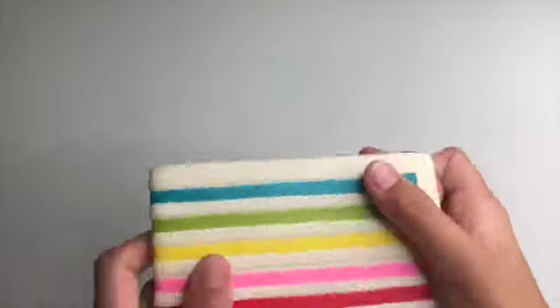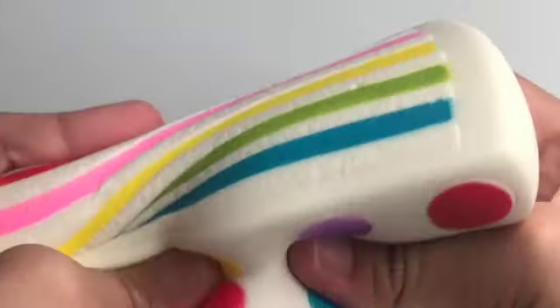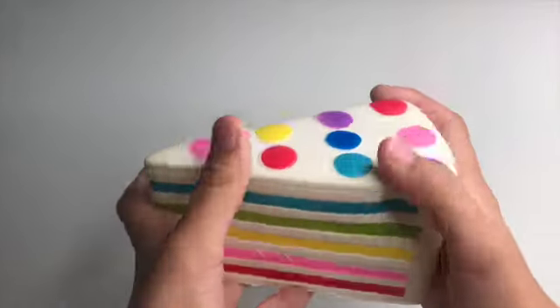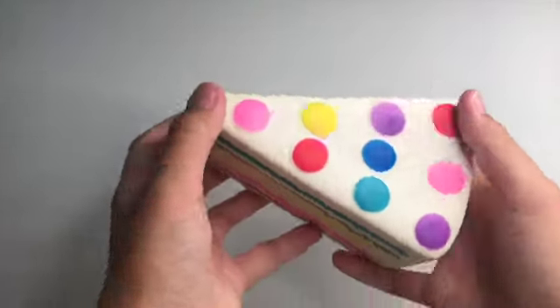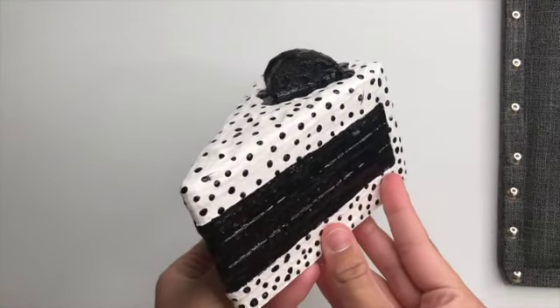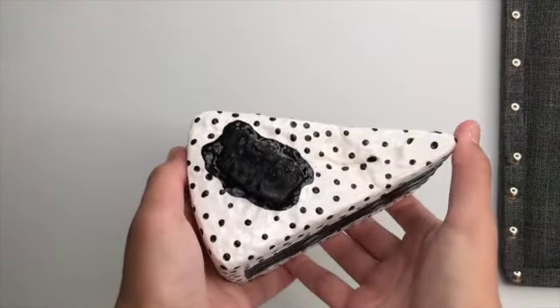Here's the before and after. This squishy is not squishy, I'll tell you that. I personally think this one was a big improvement from what it was because look at those colors — they're gross. But this one, this one is gorgeous. Except for the bottom, we don't speak of that — ran out of white paint, kind of had to use white glitter.